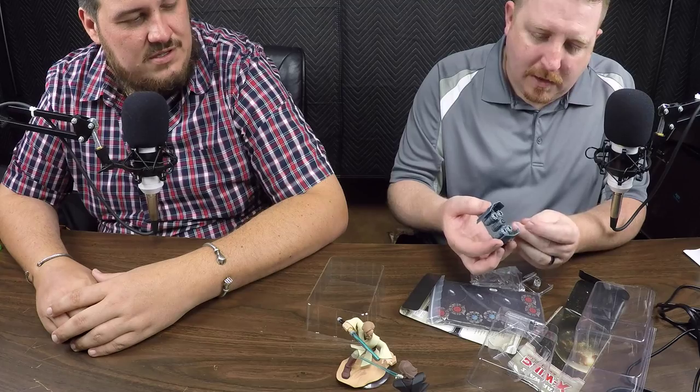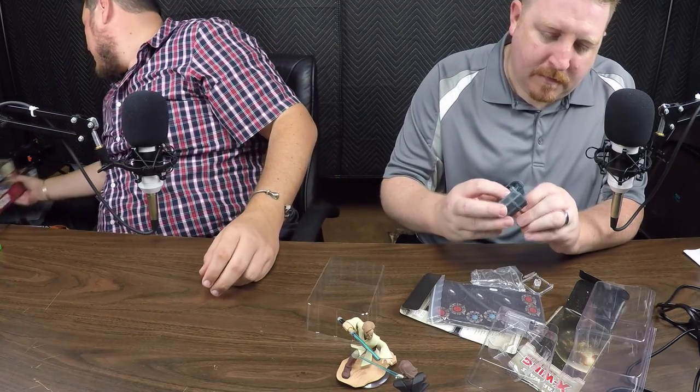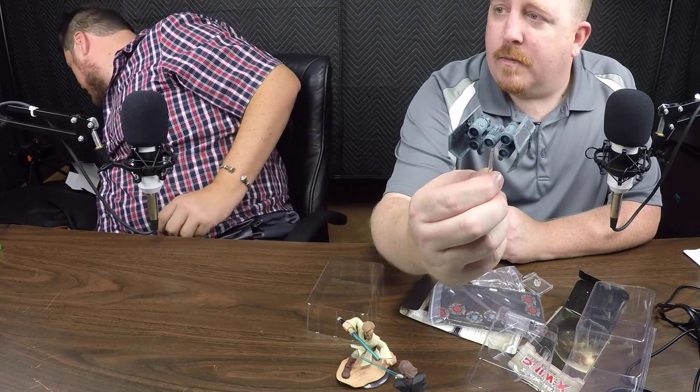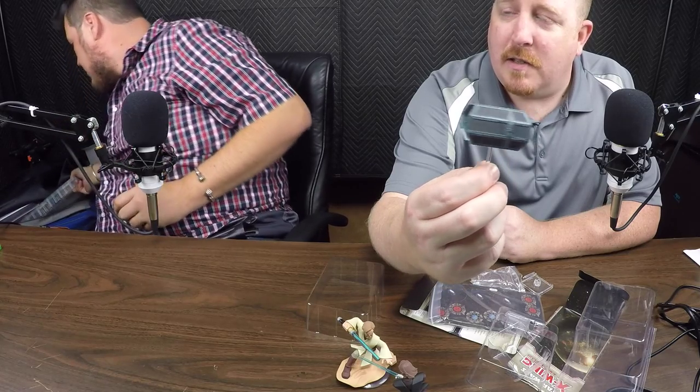Then you get to the ship itself — open that bad boy up. Nice little thermoform plastic case here. Wow, that's a nice big ship. It's on a standard small base, so it's not considered a large ship. We're going to put it on a peg to make it a little bit easier to hold up and show you. I'm trying to find my other ship just to show a comparison — it's got the twin ion engines.